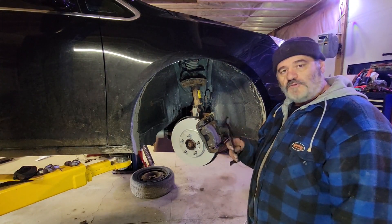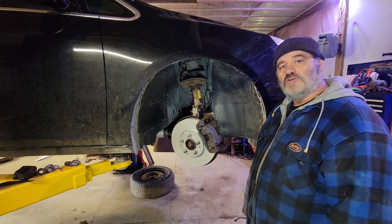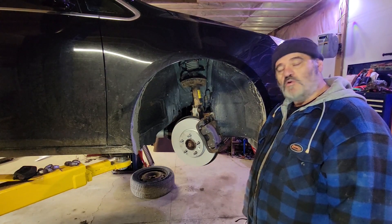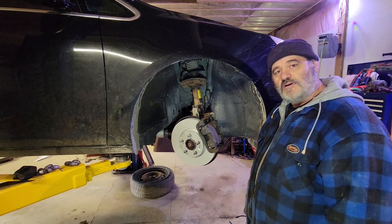Okay folks, there's your front brake rotors and pads on a 2012 Buick Verano. Hopefully if you're taking this job on, or you want to be a little more prepared before you take yours apart, I've given you a little bit of info and advice on how to do it right. Like, comment, and subscribe, and we'll see you on the next one.